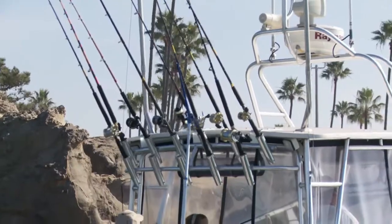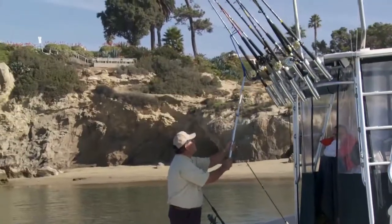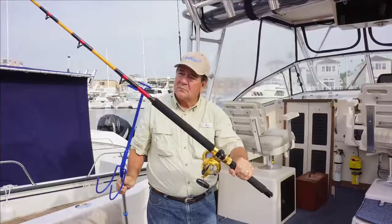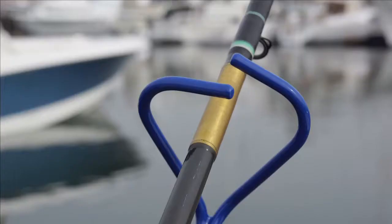Remember, Rod Gaff is safe because it allows you to keep your feet flat on the deck when placing or retrieving your rods. Rod Gaff is easy to use. Hold your rod with the reel facing down, then place the rod in the offset V-notch end of the Rod Gaff.